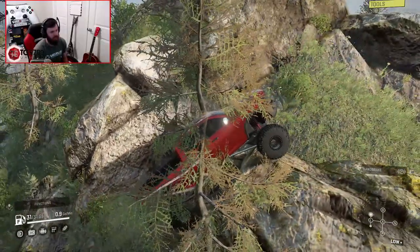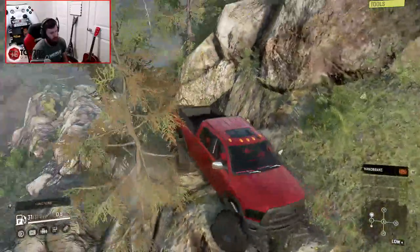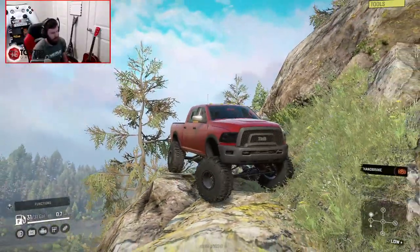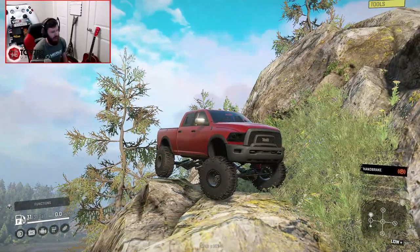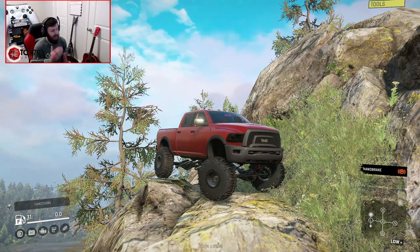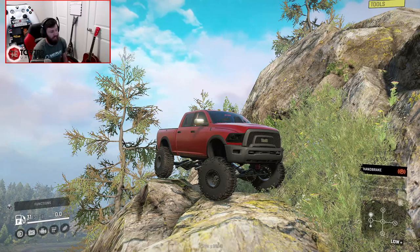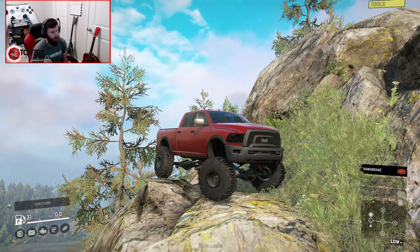I don't think I've ever had something climb that with zero winch assistance. This is wild — I have never had anything climb the side of that mountain with zero winch assistance whatsoever, and that is a testament to the abilities of this truck. This thing is very, very capable, and I highly recommend throwing one in your garage.